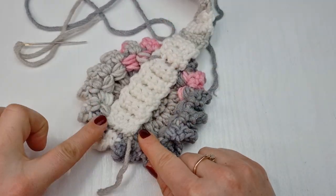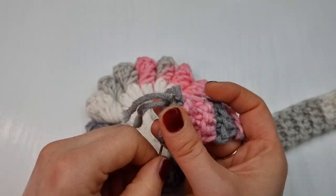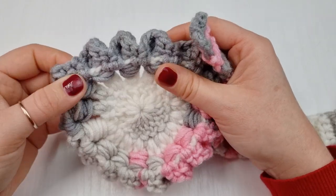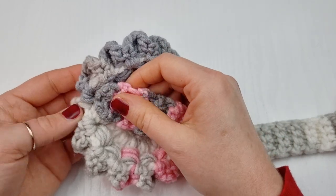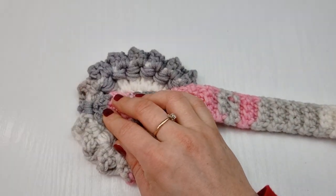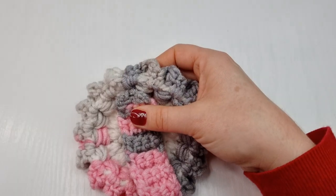Do the other side exactly the same, just make sure your coasters are facing the wrong way up. Hide the end, then bring the other coaster, find the end of round three and place this end of the headband right in the middle as we did on the other side. Hold it in place — you can also use pins so the headband is exactly in the middle.